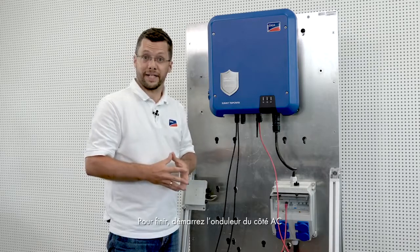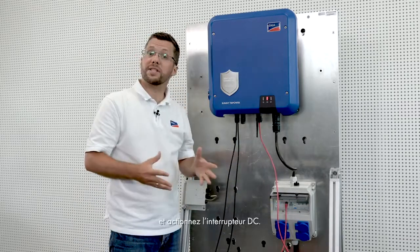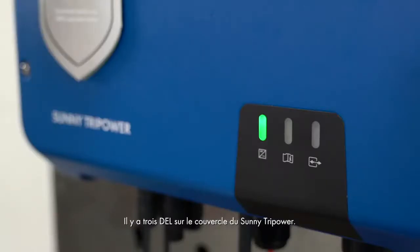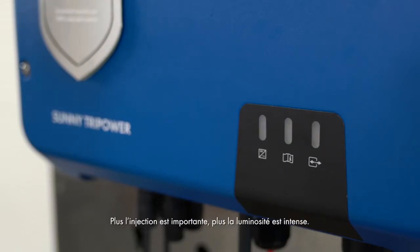Finally, switch on the inverter on the AC side and actuate the DC switch. There are three LEDs on the cover of the Sunny TriPower. The green LED on the left is the indication light — this will flash green once commissioning is done, and also tells you if solar power is being fed in; the more power fed in, the brighter the light appears. The blue LED on the right indicates that the WPS function is active. When the red LED in the middle lights up, this indicates that there is a fault.